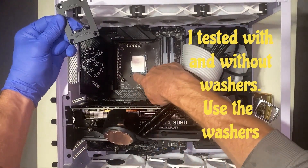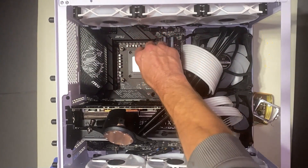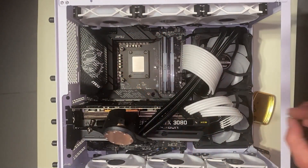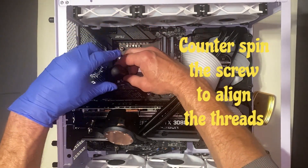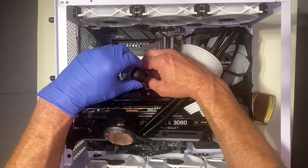When installing the bracket, just make sure you do not cross-thread the screws, because you're going right into the motherboard and there are power planes in there — just be really careful. I like to walk them down in a cross pattern so the bracket goes down as evenly as possible.